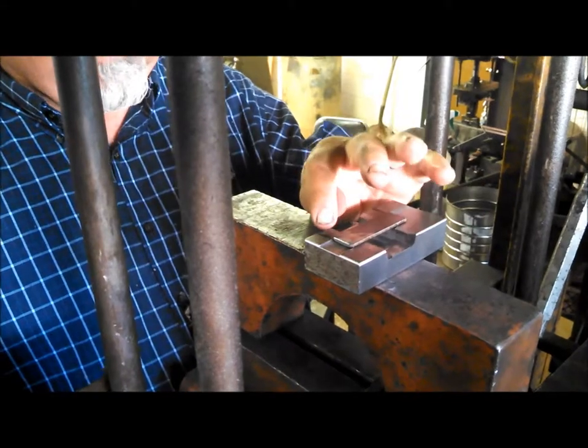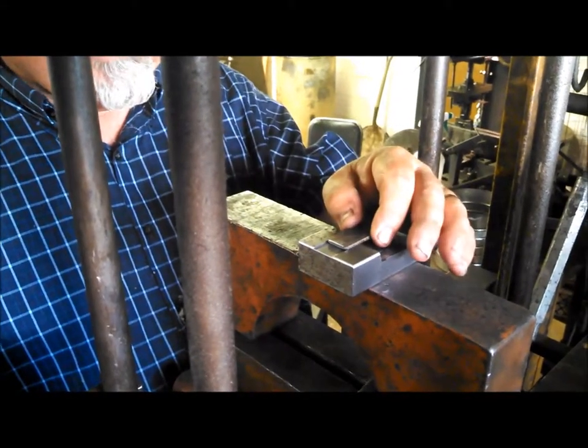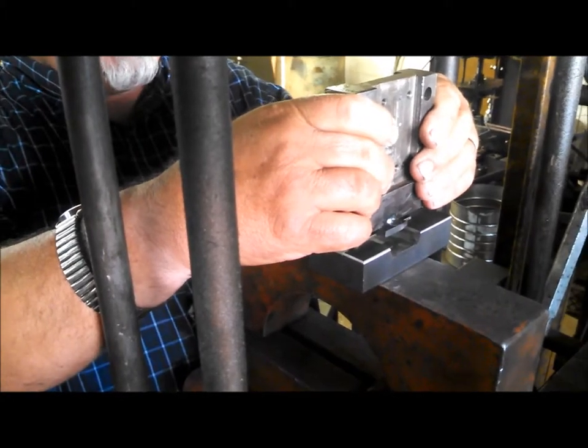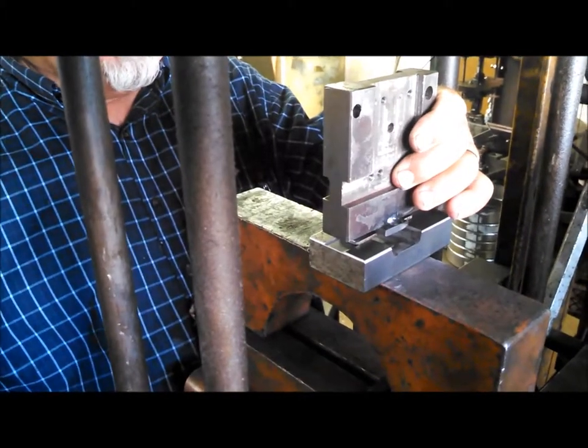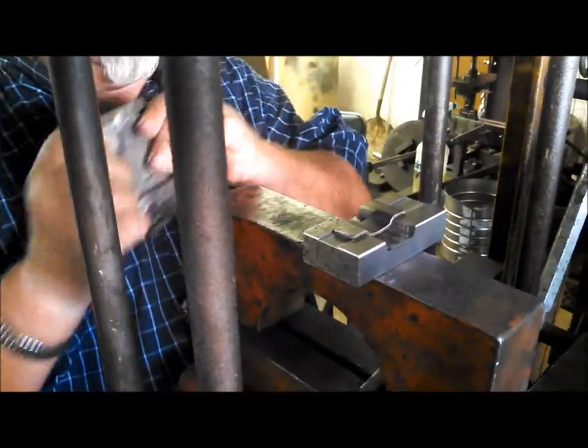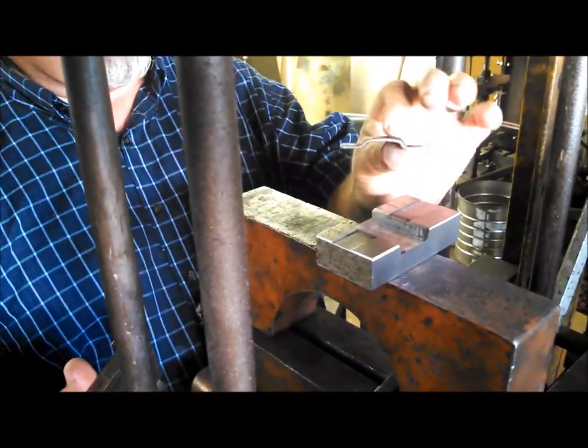So I put this — I've made two little black marks where this thing rests. And I set this eyeball in the center, and then come down. It's done. And here's the new piece.